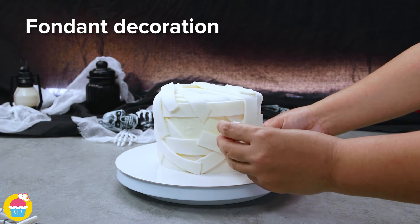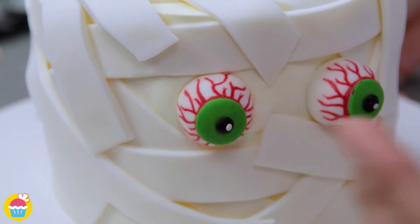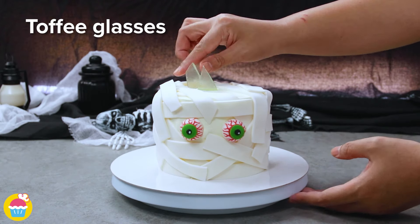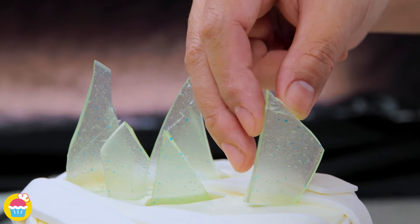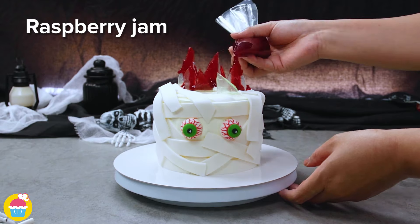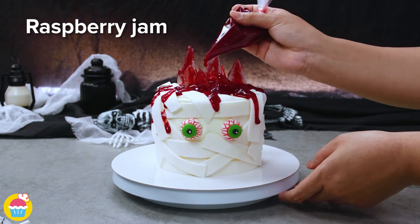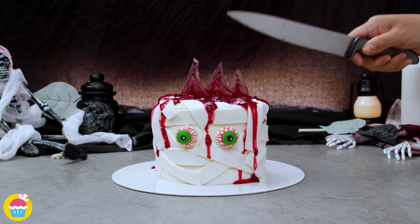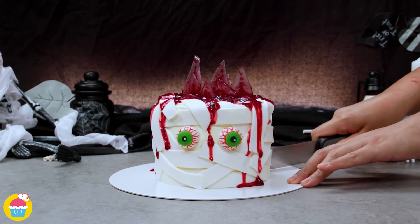Stick on a couple of eyeballs, also made out of fondant icing and edible ink. Add in your toffee glasses — those are the bits we smashed up earlier from the rock candy. And add a bit of raspberry jam or red ganache, which looks like blood oozing out of what looks like glass shards. And there you have it — a beautifully mummified vanilla cake!